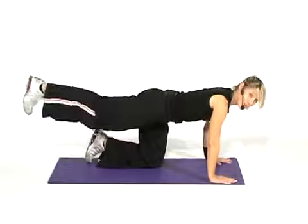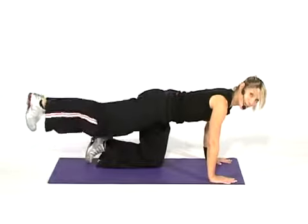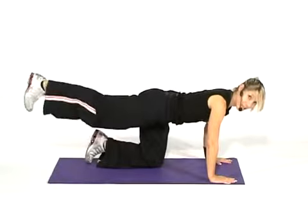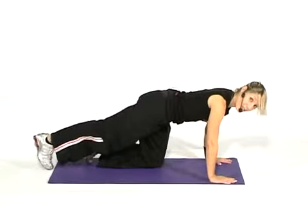Remember to breathe through in these exercises and keep that middle locked nice and tight. Four more to go. Three, two. Are you ready? Second set — lift for two now. So we're going back to the beginning. If you want to take a break at any time, have a little breather.